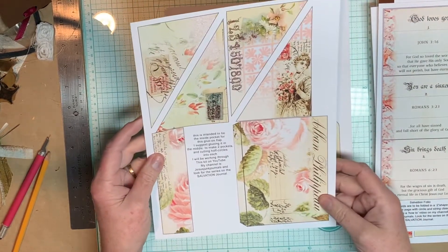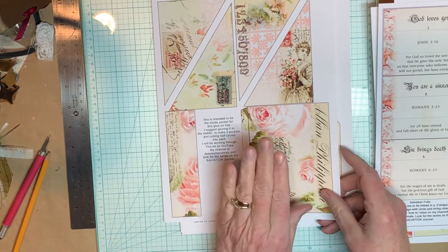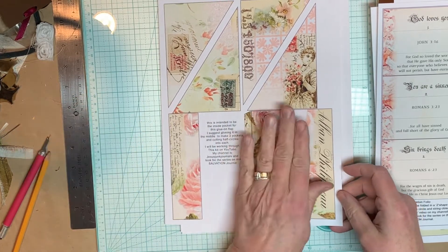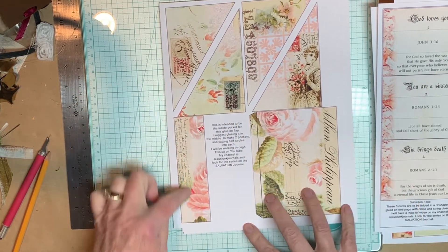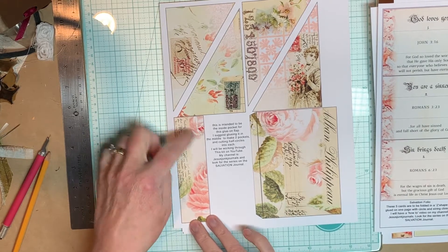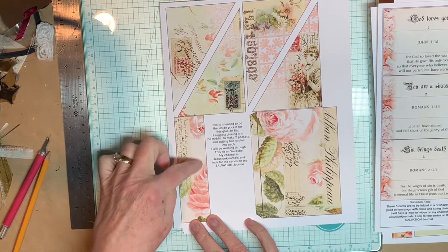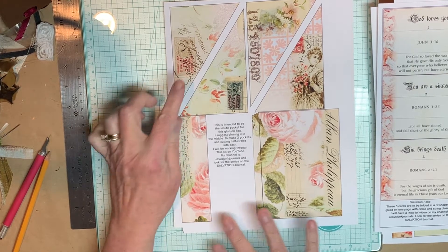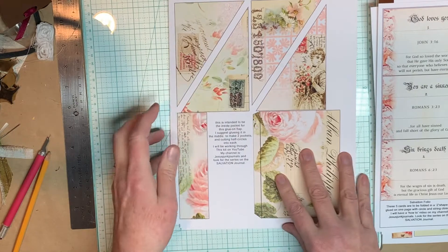This has another folio — you'll glue it onto a page, on the edge of a page. When it opens, this will be an inside pocket that I'm going to make into two separate pockets to put two cards in, just like we did in the last journal. And then here are four more corner pockets.